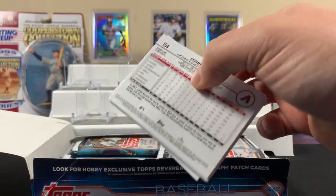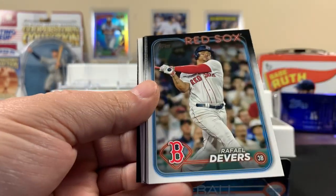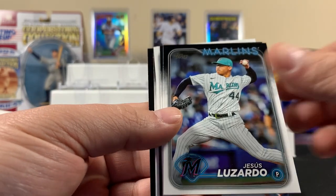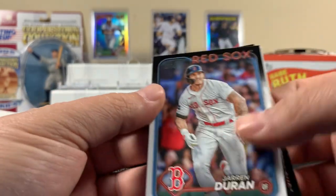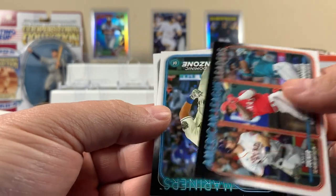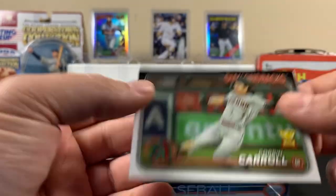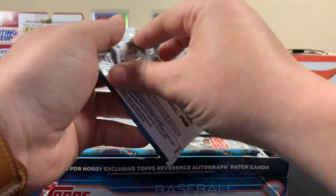There's a Corbin on the back. Here's a rook — Devers. He's not a rookie anymore in 2024; he was a rookie in last year's set. We got that cup card — we've seen that card a bunch of times already. All right, next pack.